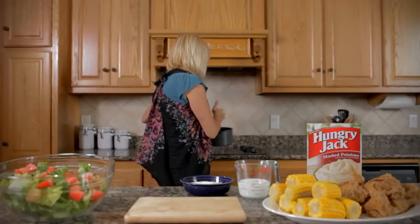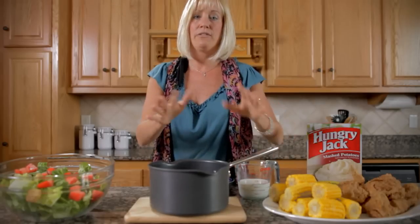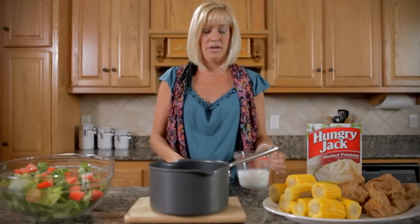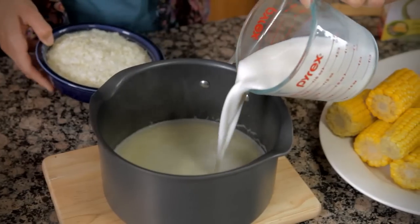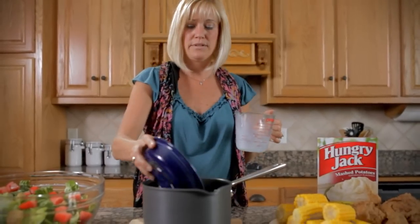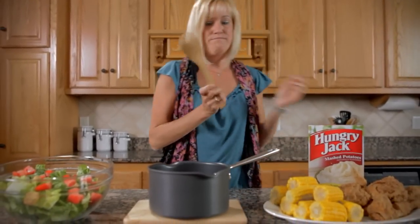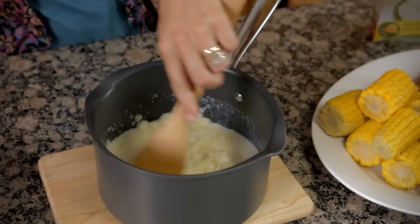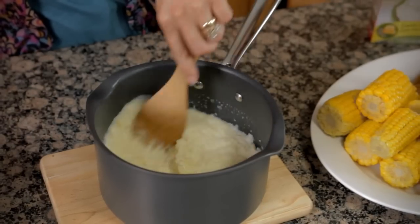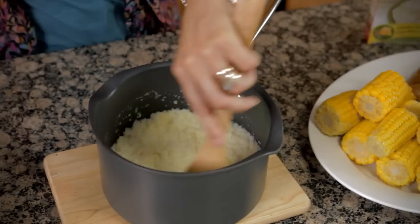I've already pre-boiled my water and I've added about three tablespoons of butter and a little salt. Next, I'm going to go ahead and add about a cup of milk and about two cups of the instant potato flakes. And then I'm going to stir them up. And if you have to add a little more of the potato flakes to get the desired consistency, feel free. It's not an exact science.